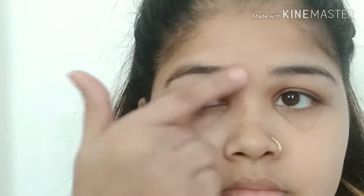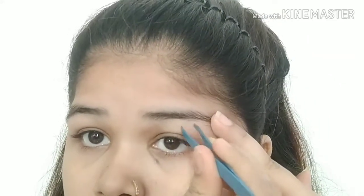And then this is my eyebrow. For some of these hairs I am going to use a plucker — it will not be painful. You just put it in the hair like this and pull.